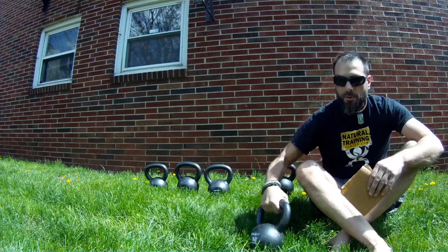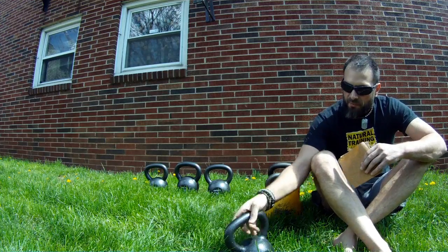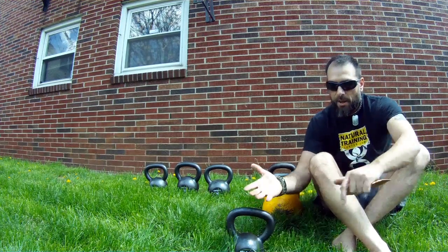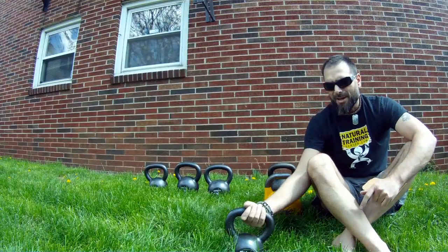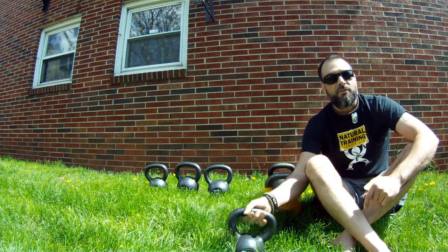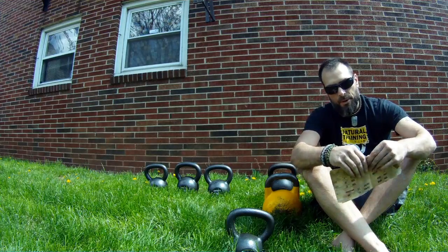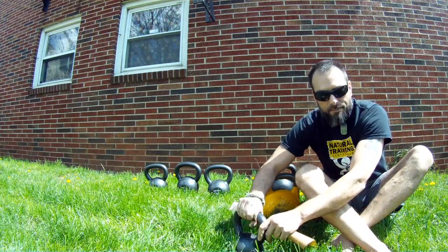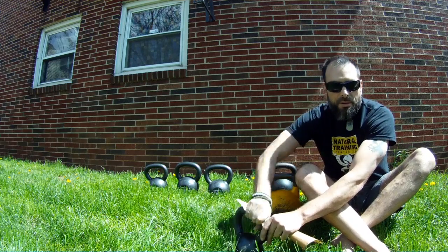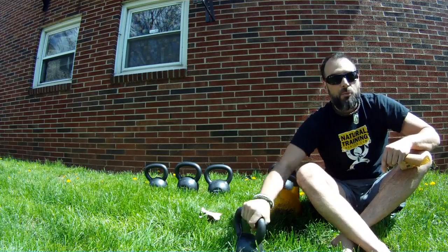From the beginning, just like most kettlebells — except the competition style bells, which never seem to need this as much — these hard style type bells always seem to have a little bit of a burr that'll end up catching. We do a lot of catch and release drills at Natural Training Center, and any little burr or imperfection will make a big difference in your training. So the first thing I like to do is get some very fine grit sandpaper, rip off a little piece, and just go ahead and sand the handle down — very little, just enough to get those main burrs so it feels nice and smooth.